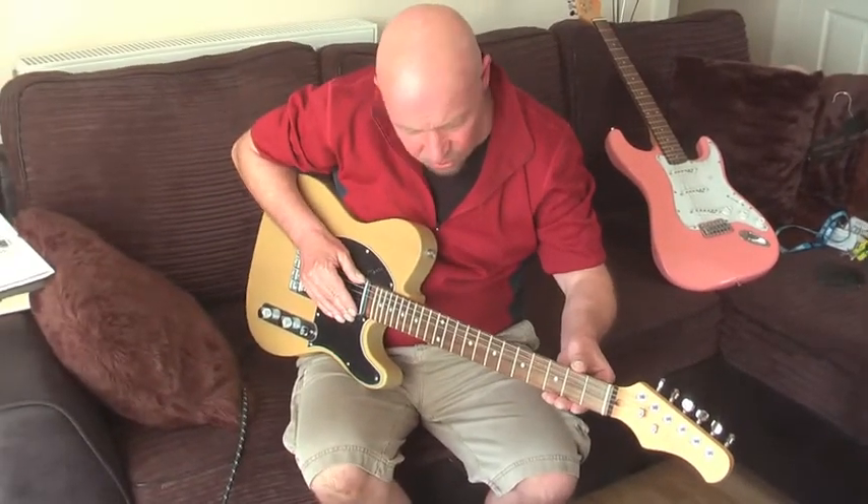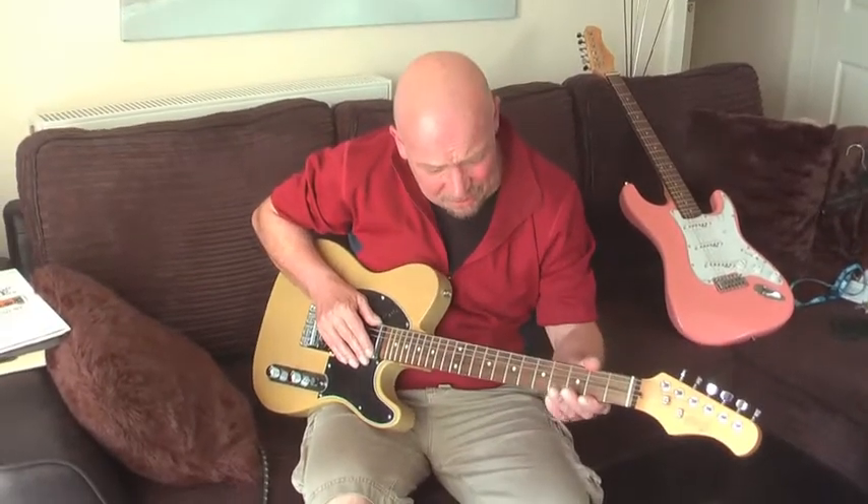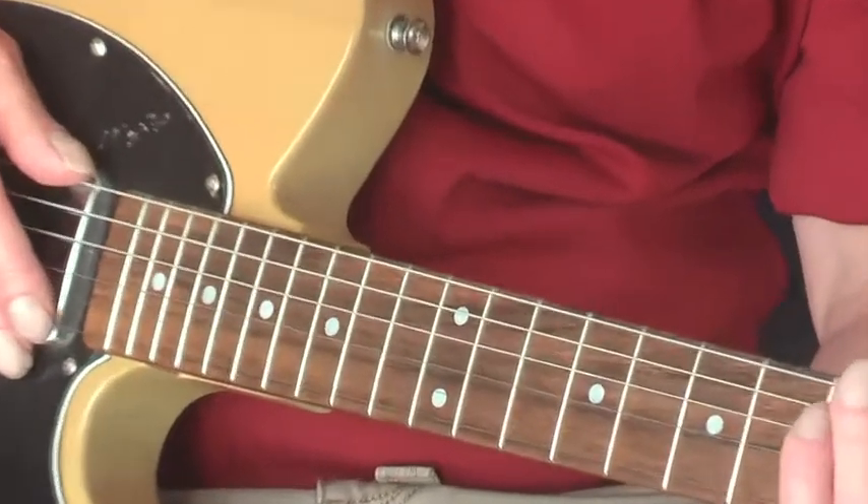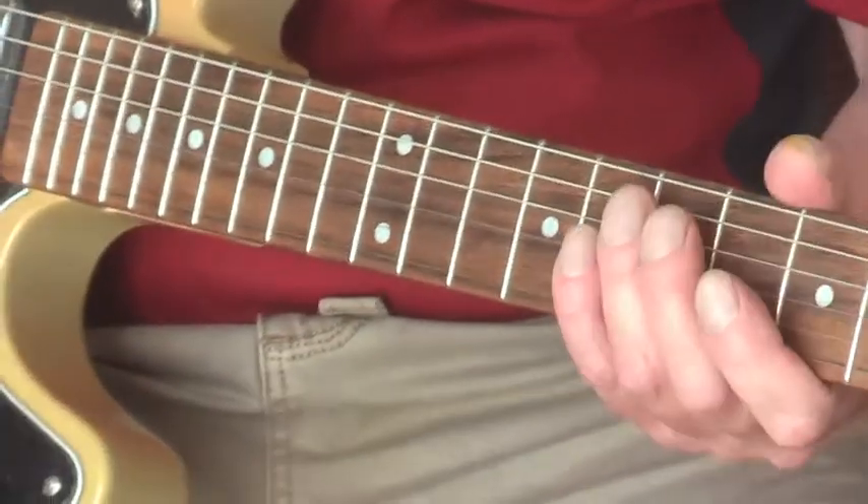The only thing is that the rosewood is a bit cheap and what I'll need to do is some treatment on it to make it a bit easier for the fingers to glide over the fretboard.